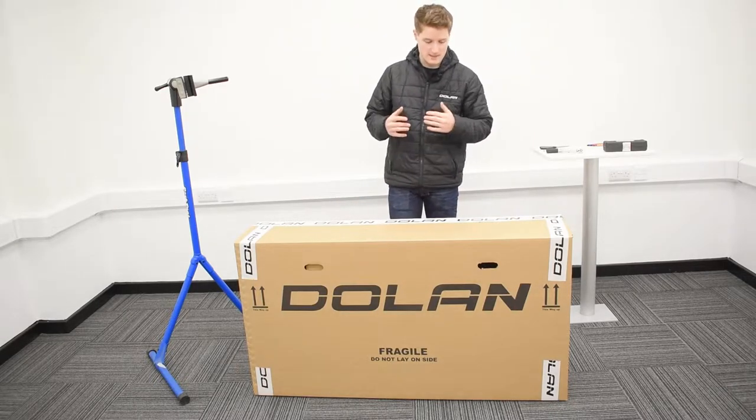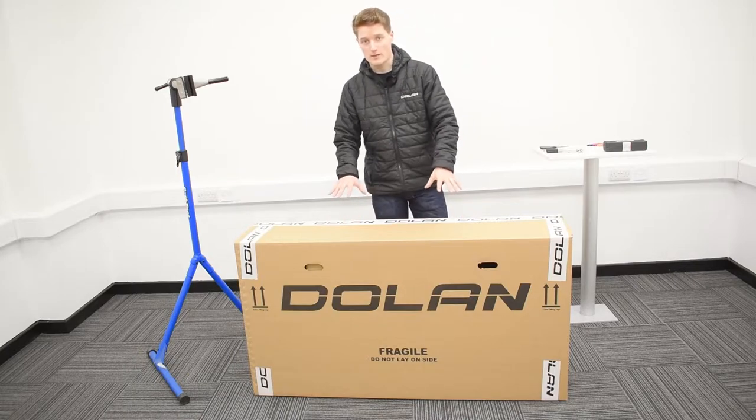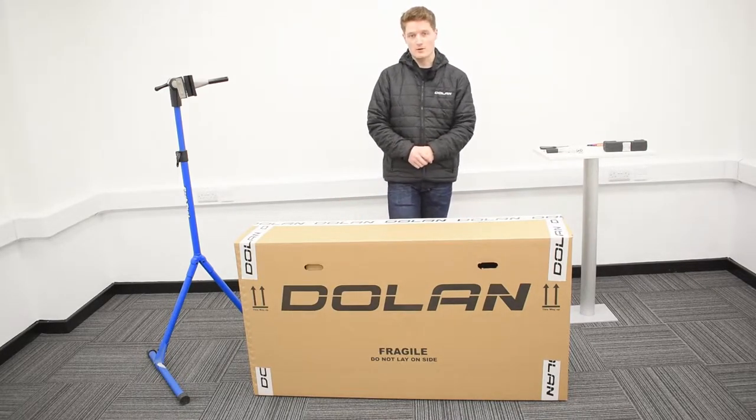Hi there, welcome to Dolan Bikes. My name's John and today I'm going to be talking you through how to unbox and assemble your brand new Dolan Etap SL carbon road bike.